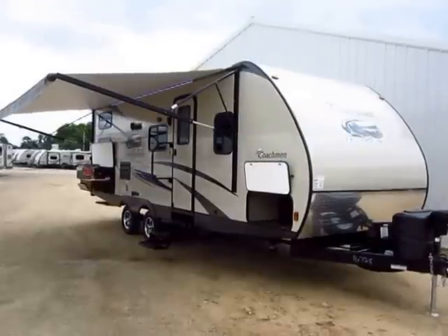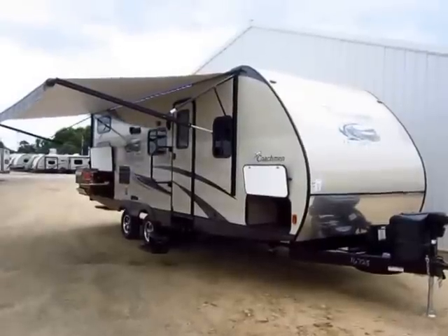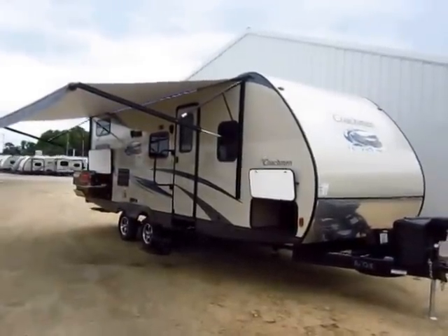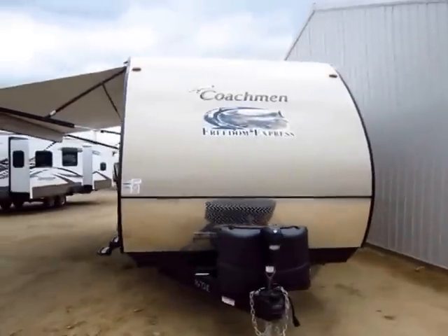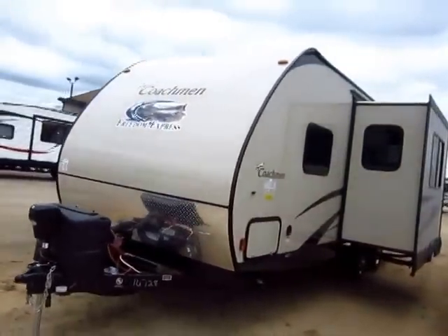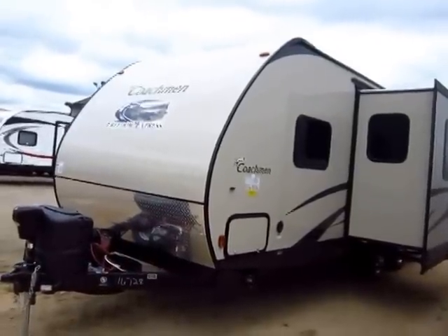257 Coachman Freedom Express Lightweight Trailer here at Haylett RV of Coldwater, Michigan. This is a new model, and this is an awesome model — 10 pounds of sugar in a 5-pound sack. What's nice is you get all of the higher quality materials and build knowledge that you get with 50 years of experience down at Coachman, all wrapped up into this roughly 25-foot bunkhouse.